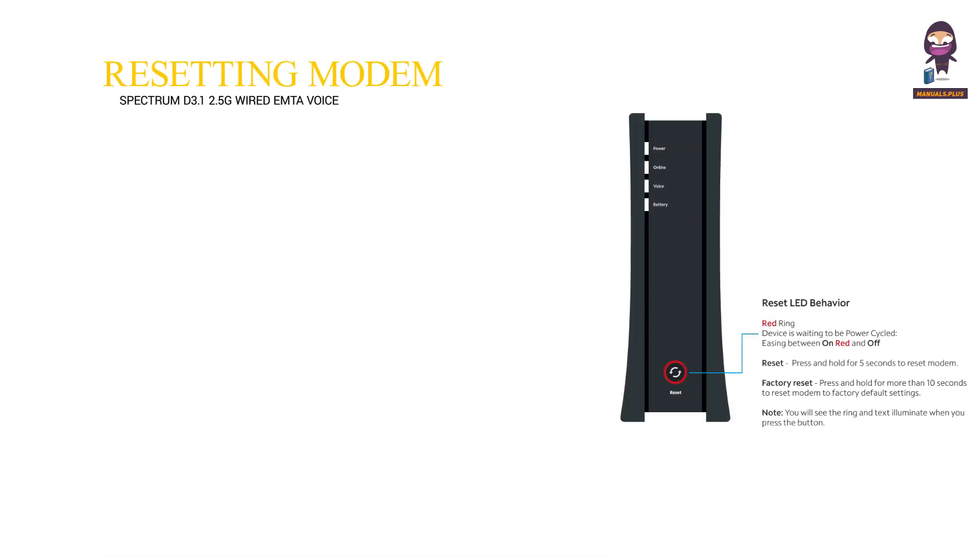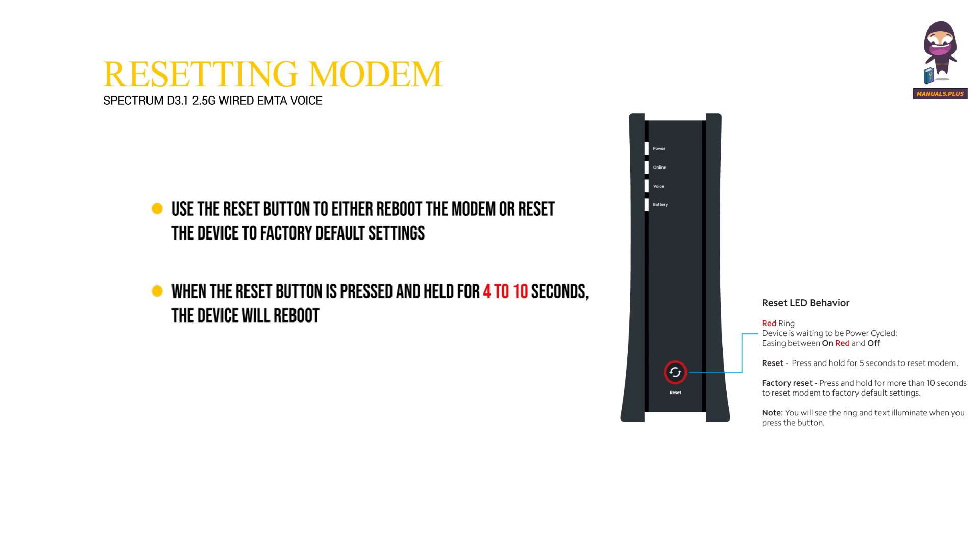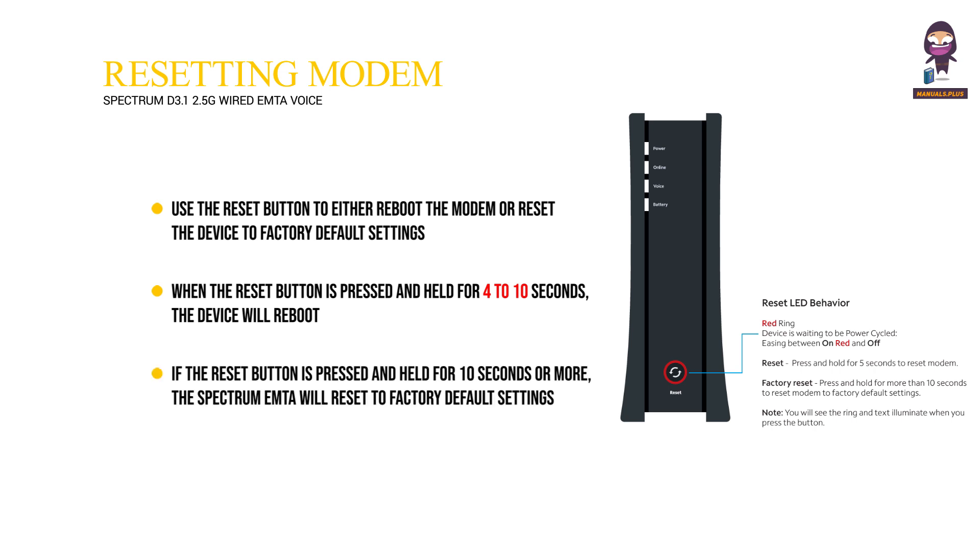Resetting the modem. Use the reset button to either reboot the modem or reset the device to factory default settings. When the reset button is pressed and held for 4 to 10 seconds, the device will reboot. If the reset button is pressed and held for 10 seconds or more, the Spectrum IMTA will reset to factory default settings. Refer to the LED behavior table for the reset button LED behavior.